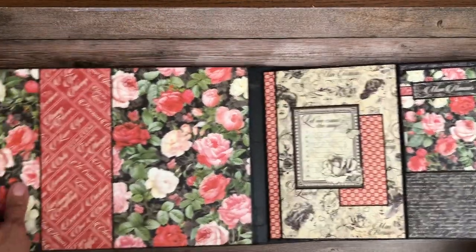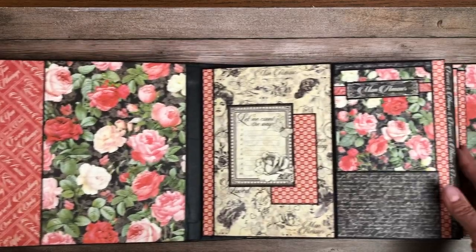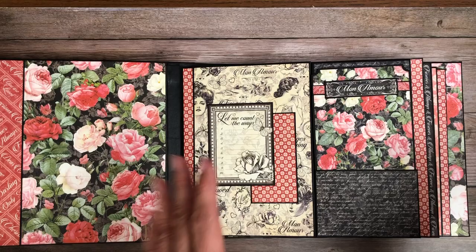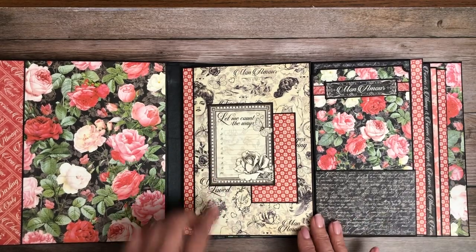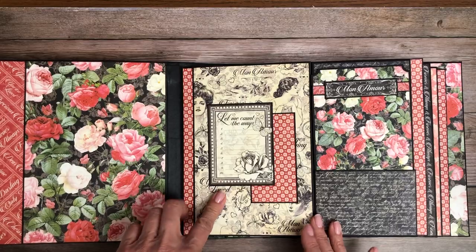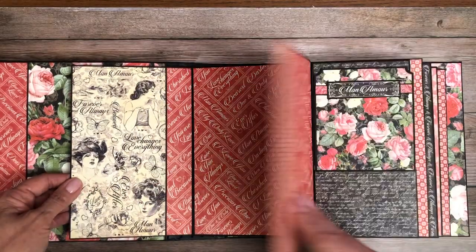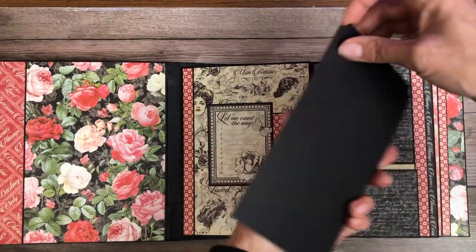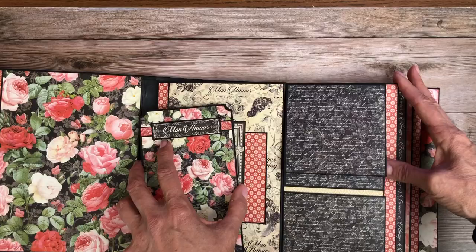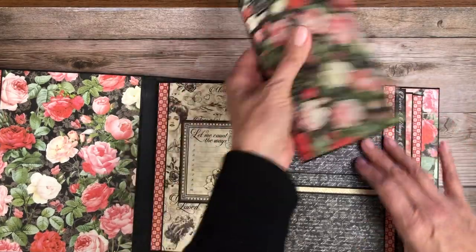I did some color blocking on the inside and back liners. Here we are on page one — I've got a nice ephemera journaling card right here. This opens to the left and right, with plenty of room for photos. And then this is a tag that you can add photos and journaling to, and then two small 4x4 photos.